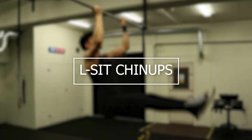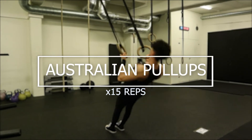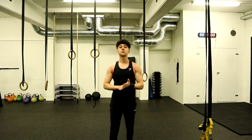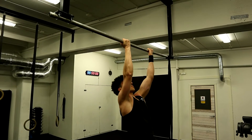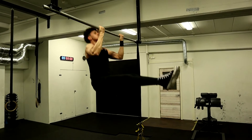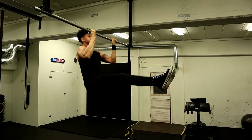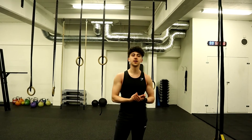Next exercise we are going to be doing is L-sit chin-ups. For those of you that cannot do L-sit chin-ups, I'd recommend going for Australian pull-ups for 15 reps using a chin-up grip. For this exercise I'm going to take off the weight vest and do it at body weight, focusing on my form. That was L-sit chin-ups — a really great exercise to build overall strength and volume.